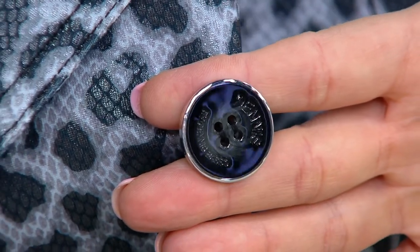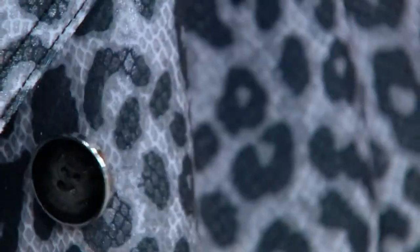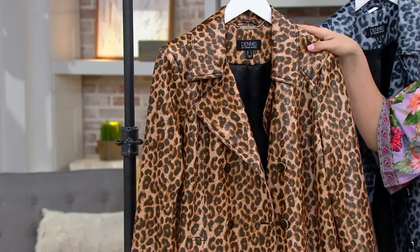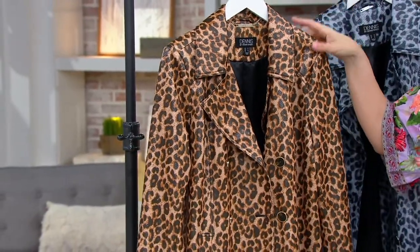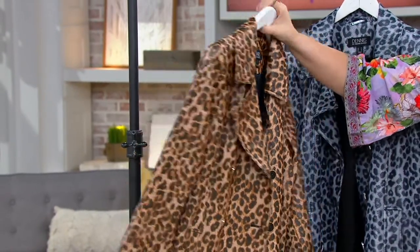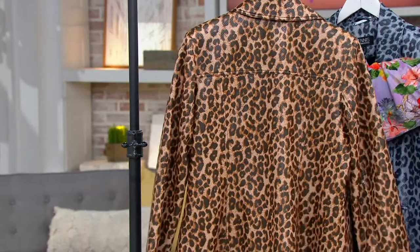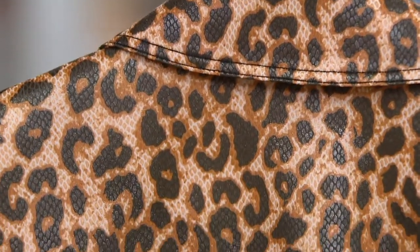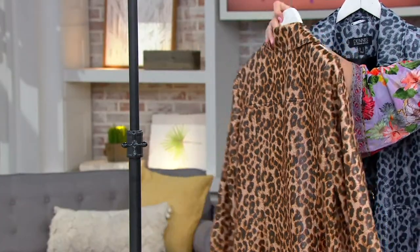You see in the gray that you are getting silver tone, and you see in the neutral that you're getting a gold tone. There are less than 350 to go around. This is polyspan — 95% polyester, 5% spandex. I love the yoke across the back, but it's a little bit dressed up, a little bit sporty. It's easy to style. It is lined, and it's double-breasted. It was $140, and it is now a clearance price of $66.72.